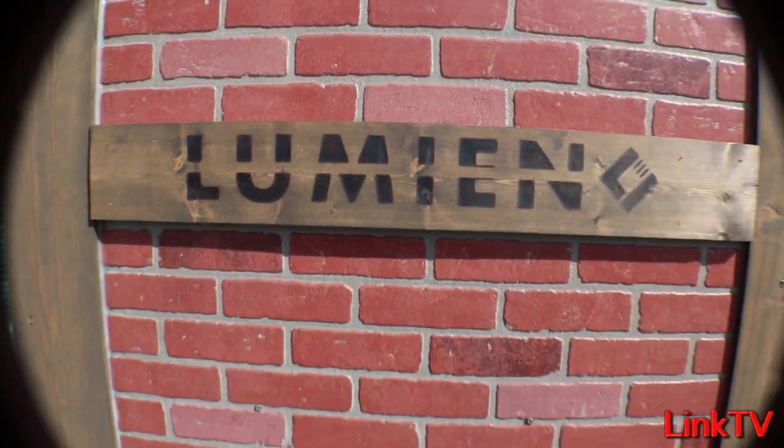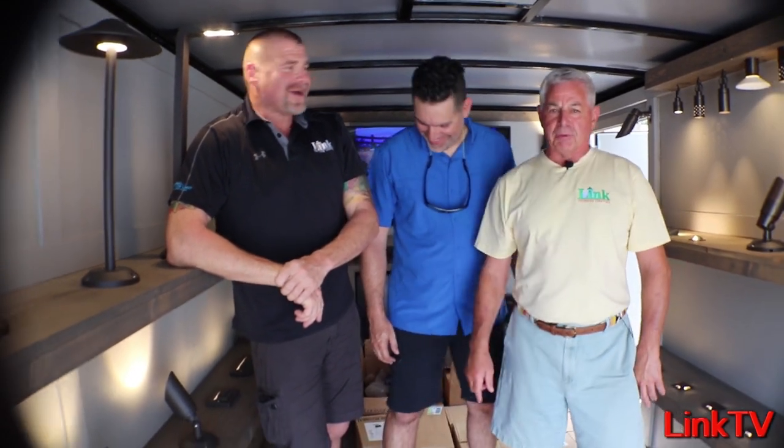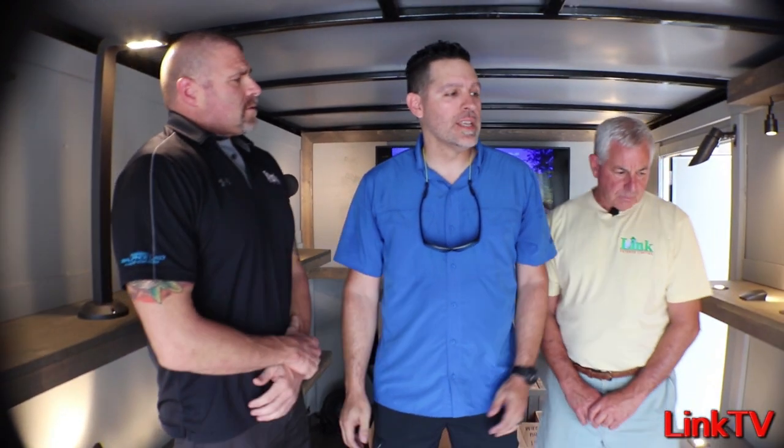We are in the Lumion mobile display center. We've got Tony from Lumion, Chuck, and Glenn. We took on Lumion because we could see immediately the quality was there, the engineering's there, the science — it's just great stuff. Put this in your repertoire because it's really cool. I'm Tony Gonzalez with Lumion and we're going to talk about our brass series.